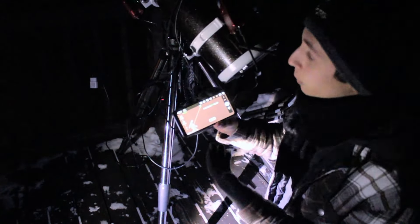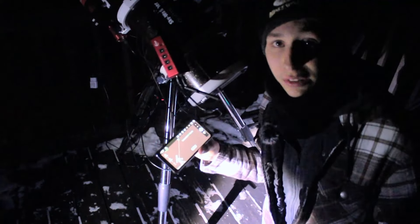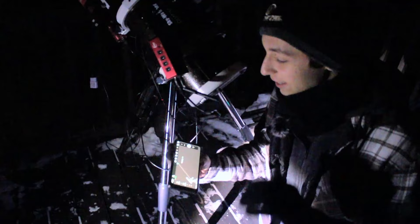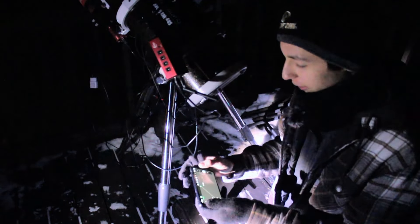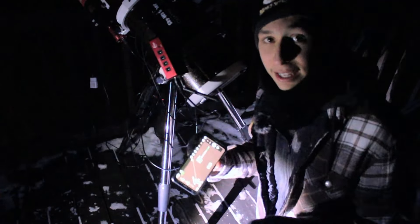The ASI Air is super helpful in weather like this because you control your rig on your phone — you don't have to leave a laptop out here in the cold. You can check your guiding and stuff from inside the house, so it is super convenient for super cold weather like this. You can also get up and running super fast with the ASI Air software.